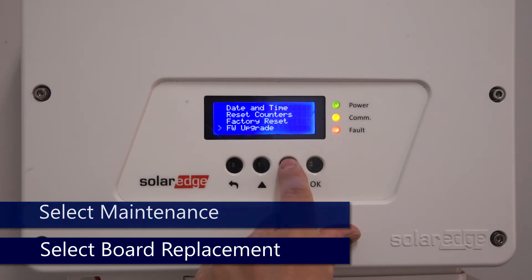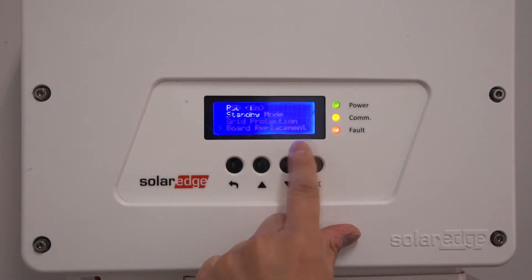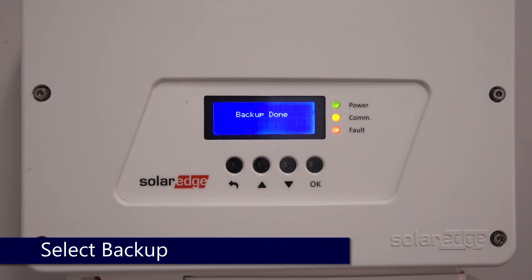Scroll down again to board replacement and tap OK. Select backup and wait for the process to complete.